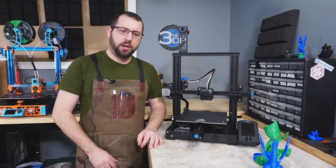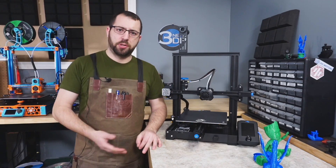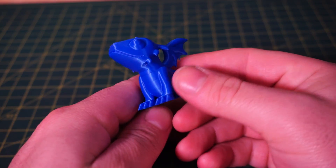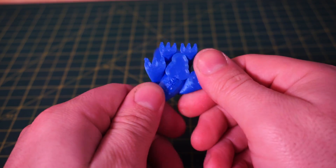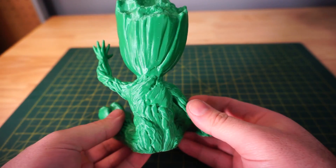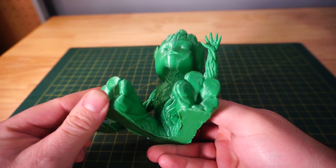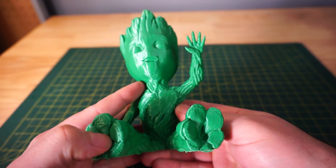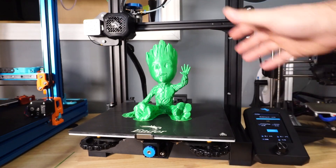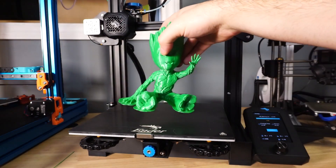Those are my thoughts on the Ender 3 V2. I did multiple test prints and the quality is very good for an entry-level printer — I didn't have any major issues in operation and it was pretty much 100% reliable. The only real issue was that small details with small surface areas didn't like to stick to the bed, but simply printing with a brim resolved that entirely.